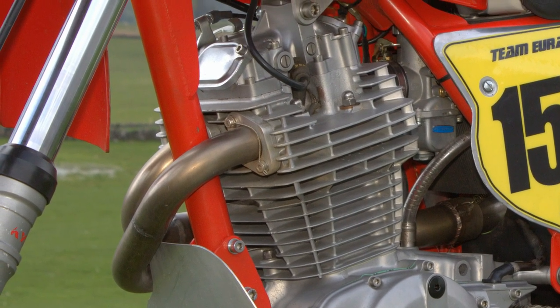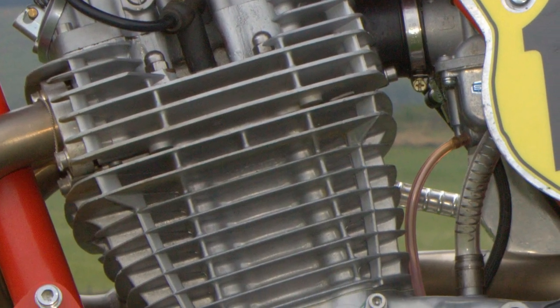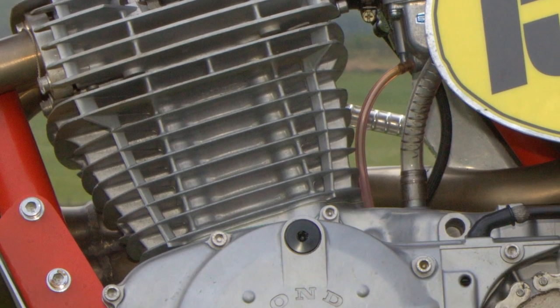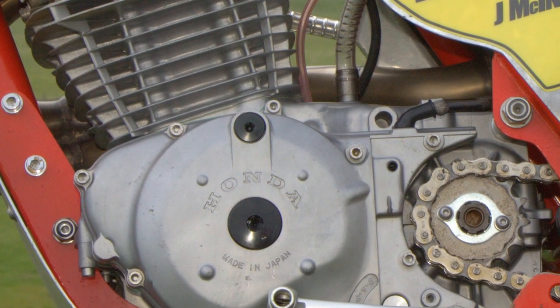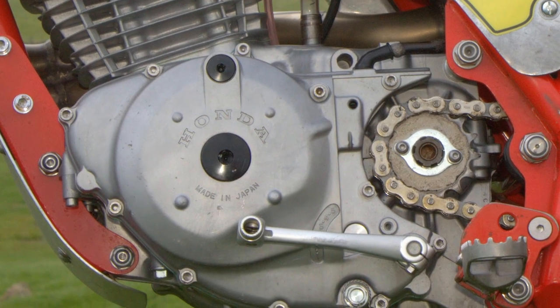These engines had a wet sump with the oil stored in the bottom of the motor, holding about two liters of engine oil. They also featured a five-speed gearbox with a wet multi-plate clutch and CDI electronic ignition.